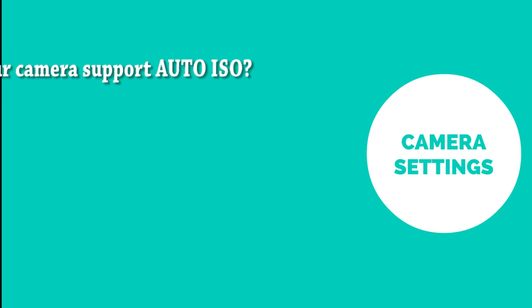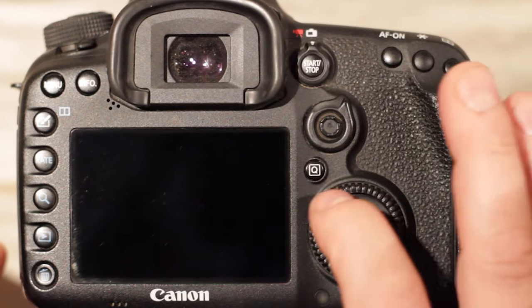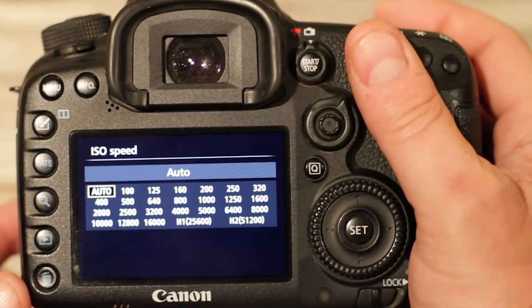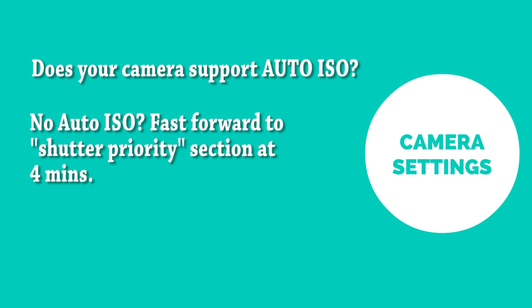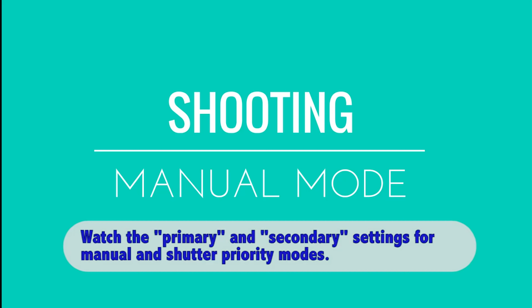The very first thing you need to do is look at your camera's ISO settings and understand whether it supports auto ISO. You can check this in the menu on the back of the camera. If your camera supports auto ISO, you can follow both the manual mode and shutter priority settings. If it does not support auto ISO, skip the manual mode section and go straight to shutter priority. I'll first run through the primary settings for both modes, followed by the secondary settings — it's really important you look at both.